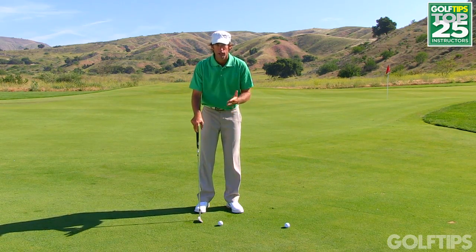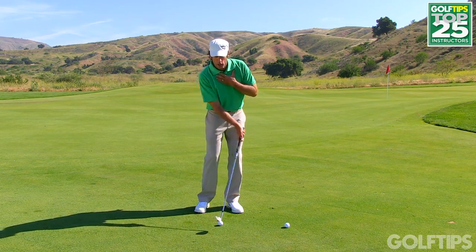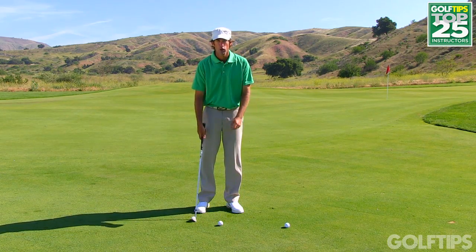So the real critical variable that you need to know before you start trying to press the handle way forward is what's called your shoulder tilt.